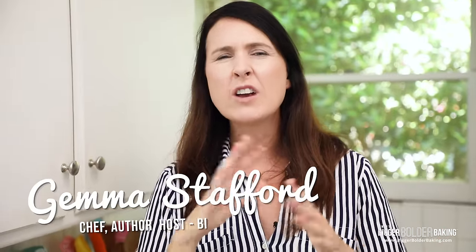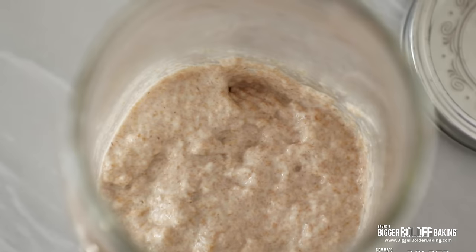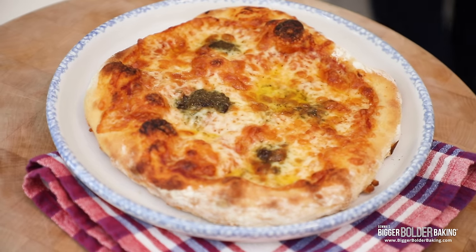Hi bowl bakers! I feel like we had a really good thing going with sourdough during quarantine, but how is your starter doing right now? Is it still alive? Is it stuck in the back of your fridge with a boozy layer on top and you're afraid to look at it? Well don't do that — take it out. We can bring it back to life, and I'm going to show you how to use it to make the most incredible Neapolitan sourdough pizza.